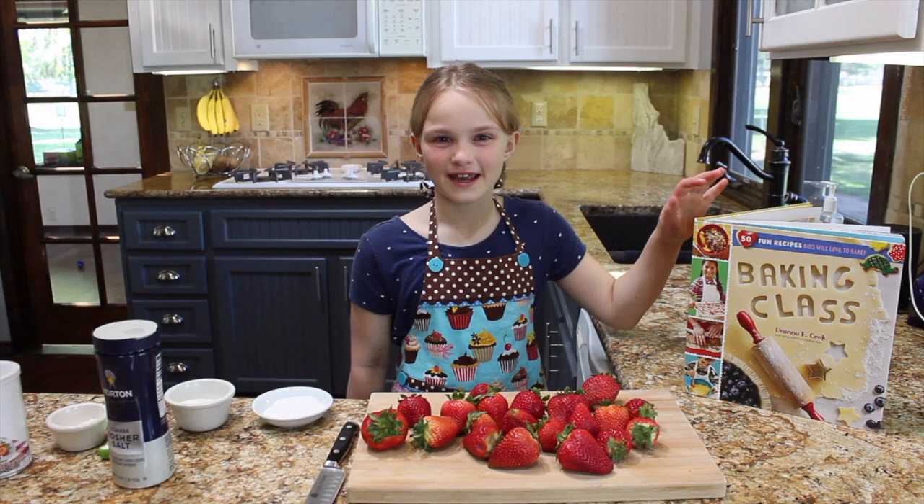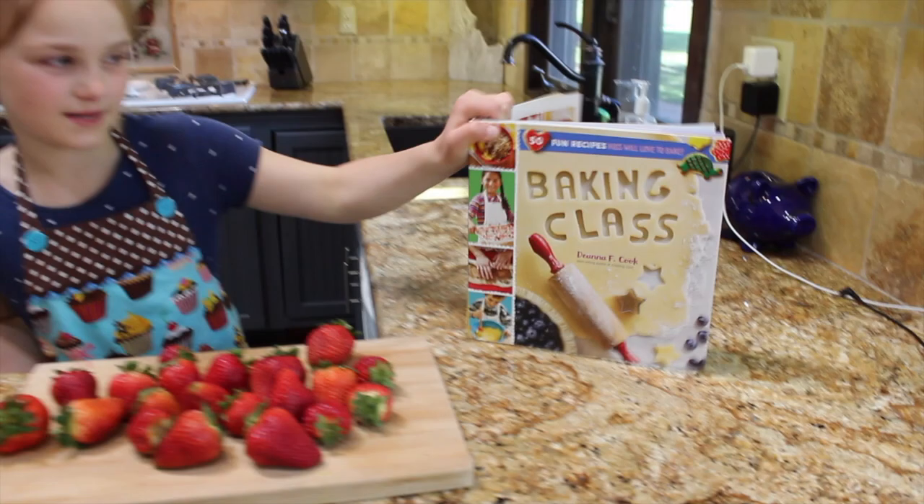Hi, my name is Finley, and I'm eight years old, and today we're going to make mini strawberry shortcakes using the recipe from this baking class book.